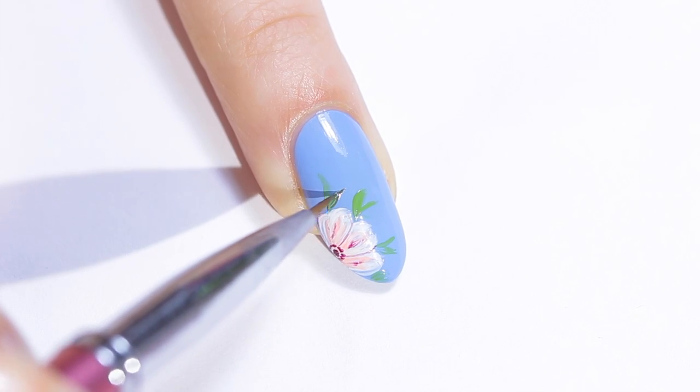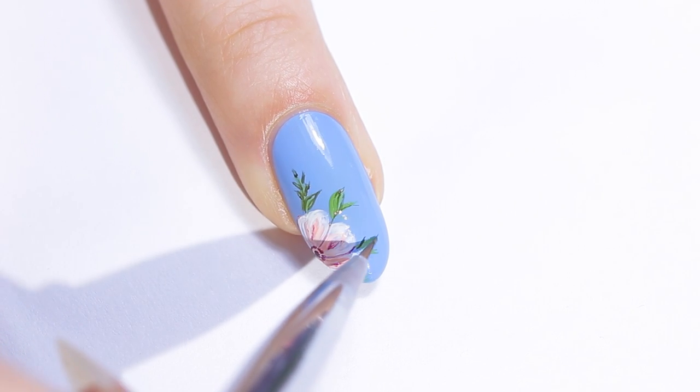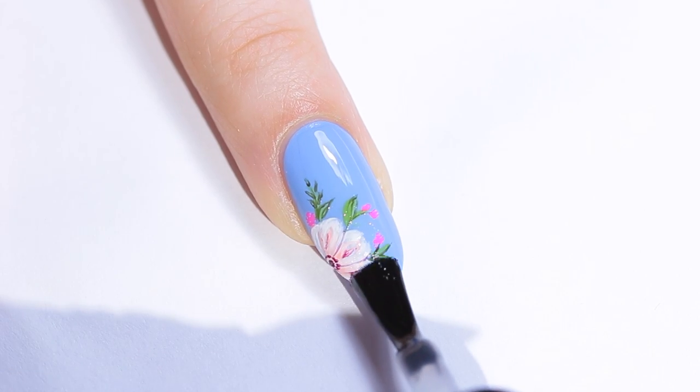Then paint some more green leaves in between the petals and add some tiny neon pink flowers. Clean up and add a top coat.